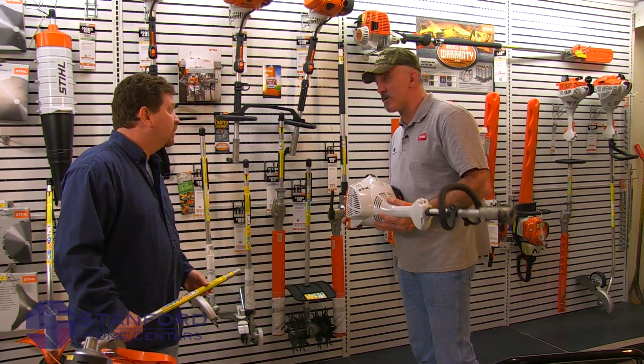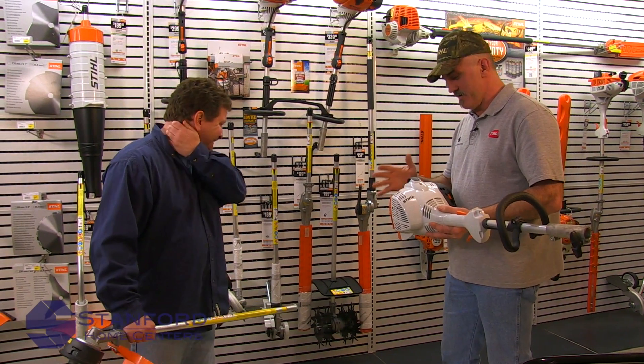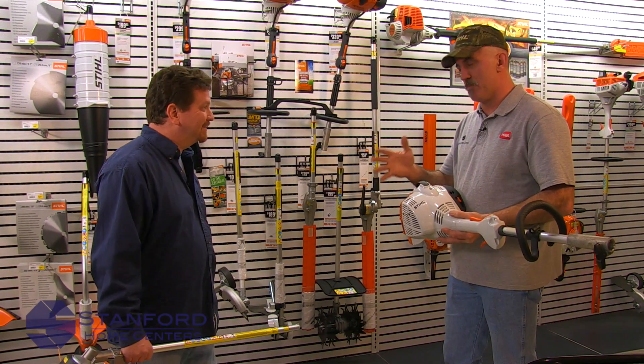You're interested in a 56RC? Very versatile machine. It's an easy start, which makes it easy for a layman homeowner — not a professional. It makes it a lot easier on you or any homeowner that buys it.